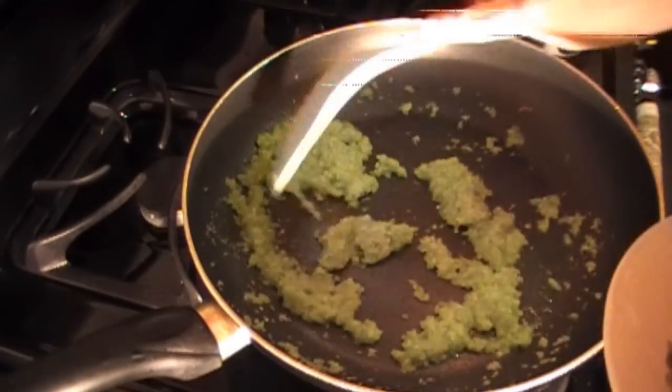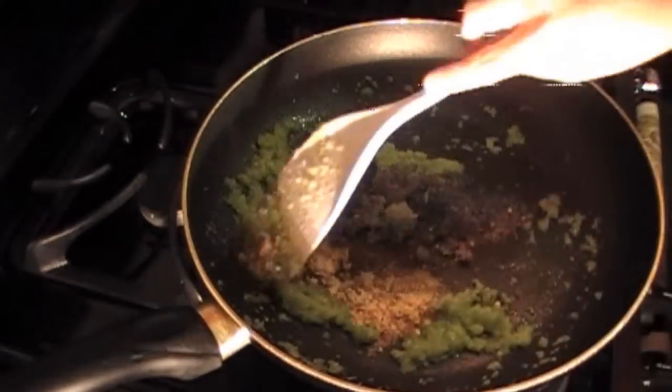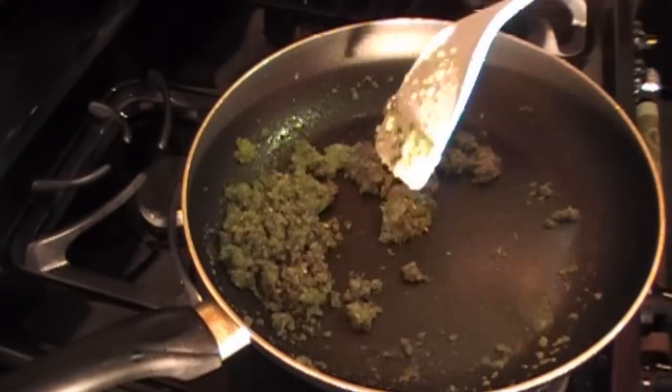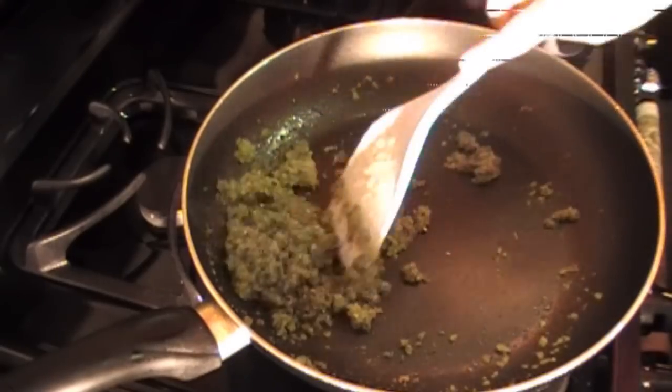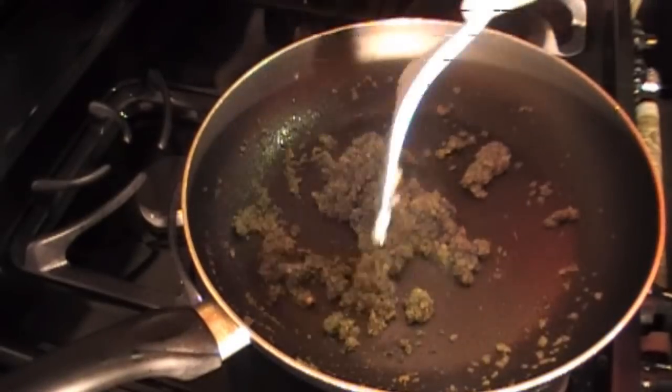This is a good time to add in all our spices and mix. Lower your temperature to medium once you've added in the spices, because you don't want to burn the spices. As you can see, it has changed colors — it's gone from a light green to a deep green.